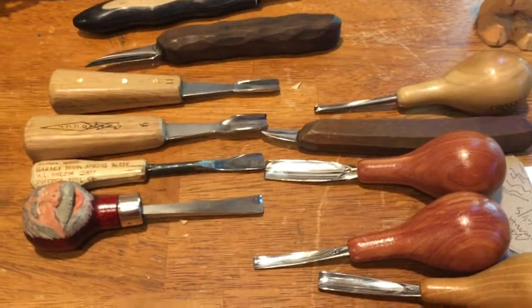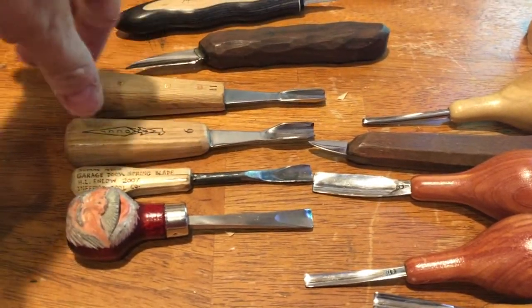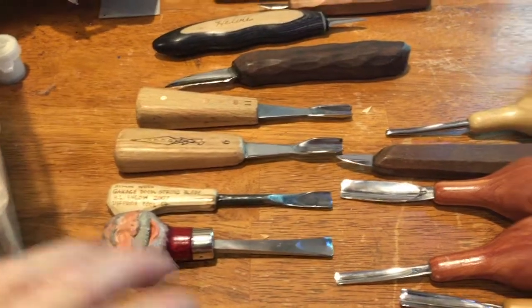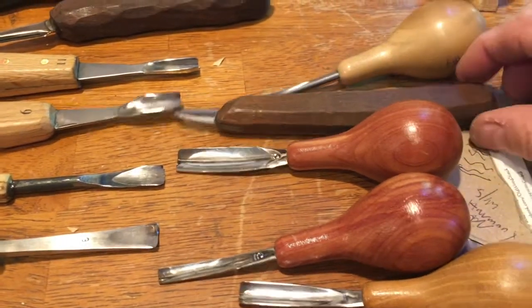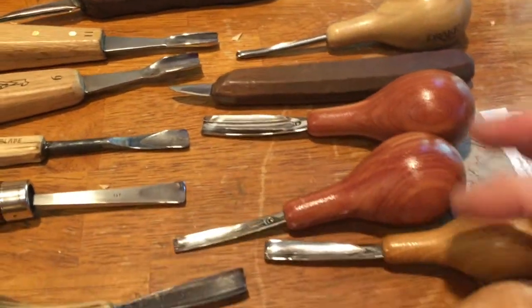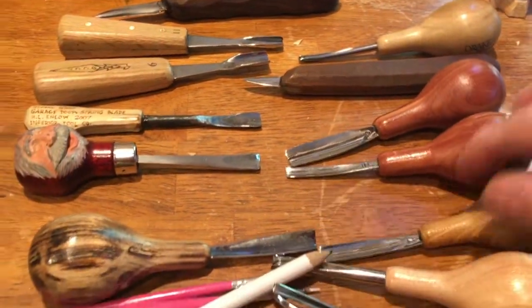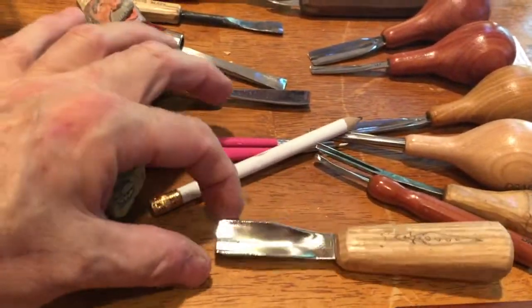Then the rest of the tools — these are the gouges. Some of them are OCC tools. Mike Shipley used to carve nice characters; now he's a tool maker. This is an Enloe, and another Enloe — these are used for rough outs. This is another Ron Wells, a tiny one I used to use quite a bit but not anymore. Then all those pretty ones are Drake knives, which are actually gouges.